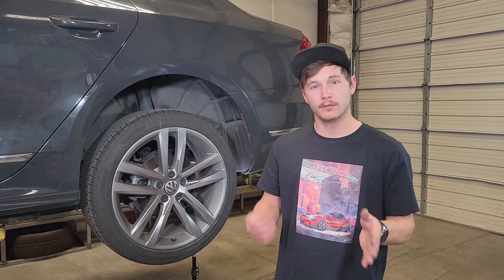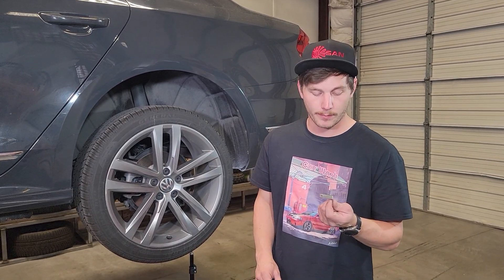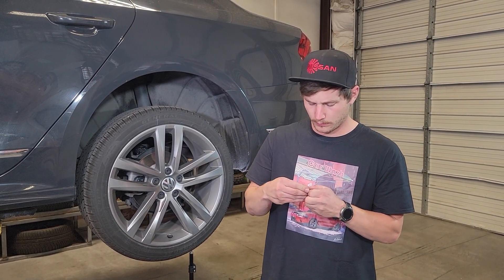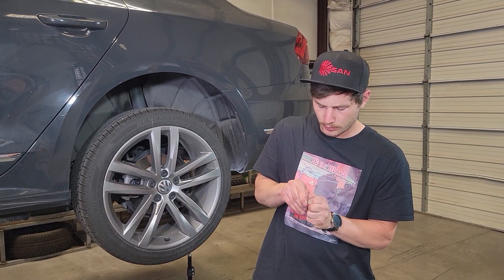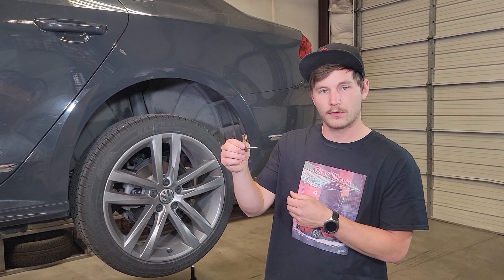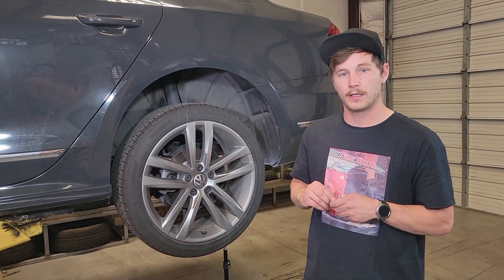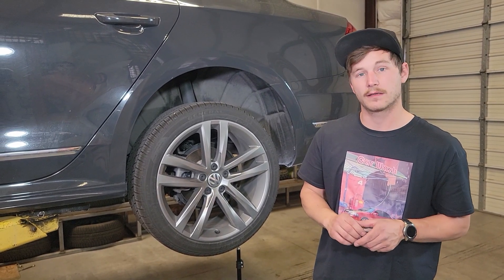Now before we get to installing on the rear, on the bench we're going to go ahead and prep our large L bracket with the metal clip provided. You'll want to put it on one of the arms — they are equal length arms, so you can pick and choose which arm it goes on. Just make sure that you orient it correctly when installing. So now let's go ahead and get to the car, get the OEM screws removed, and then get started mounting the flap.